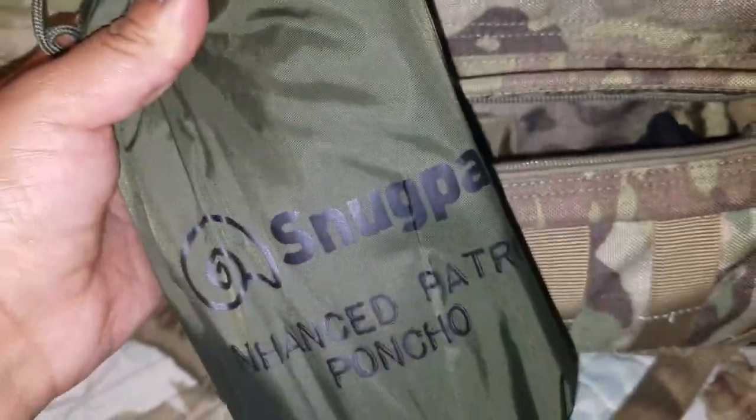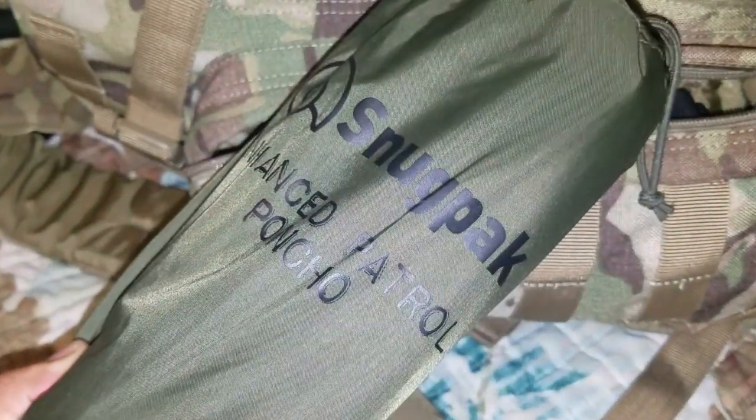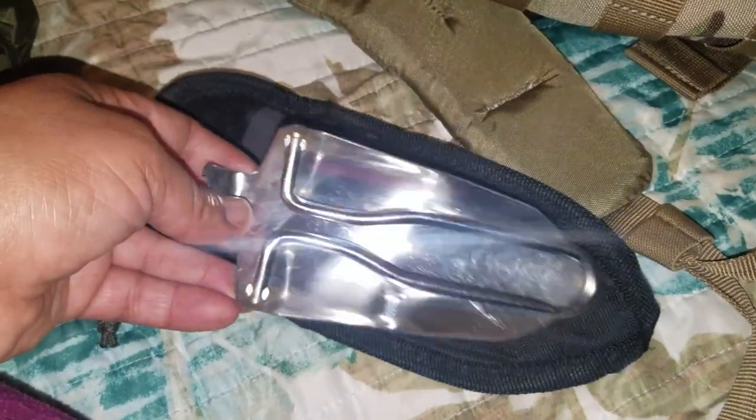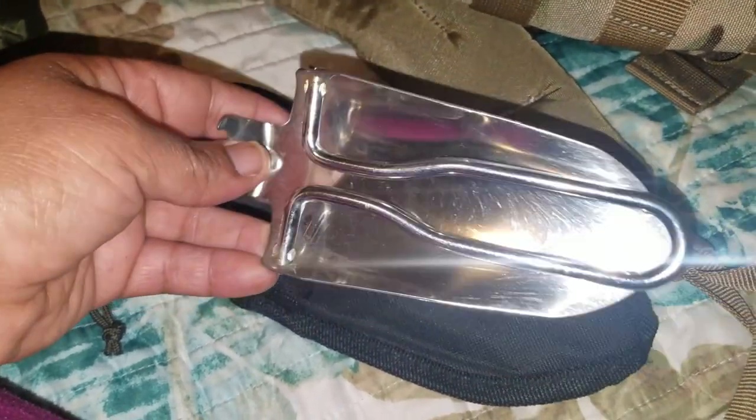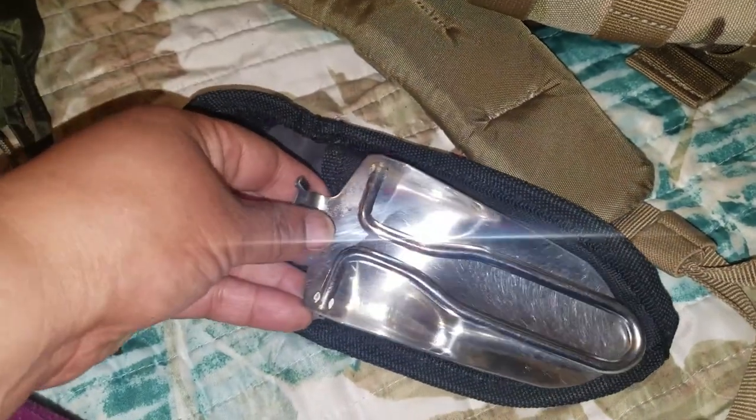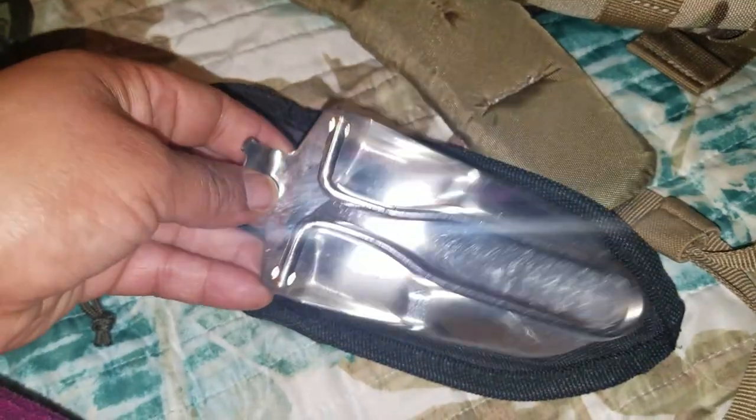On the side pouch I have my Snugpak poncho — pretty cool, I've used it a couple of times on my bicycle. I also have my ThorFire headlamp for quick access; it already has a battery in it and I have a spare in the charger. This can also of course be used to dig around your fire site — to keep the flames down, block wind, hide your flames, or dig anything you need.